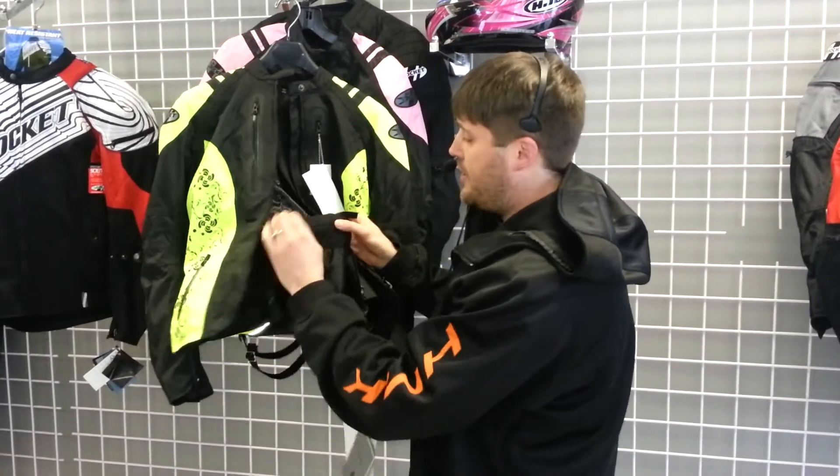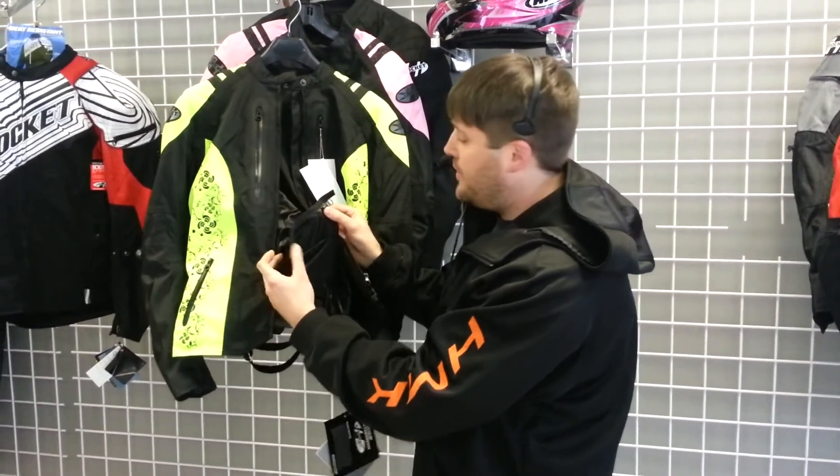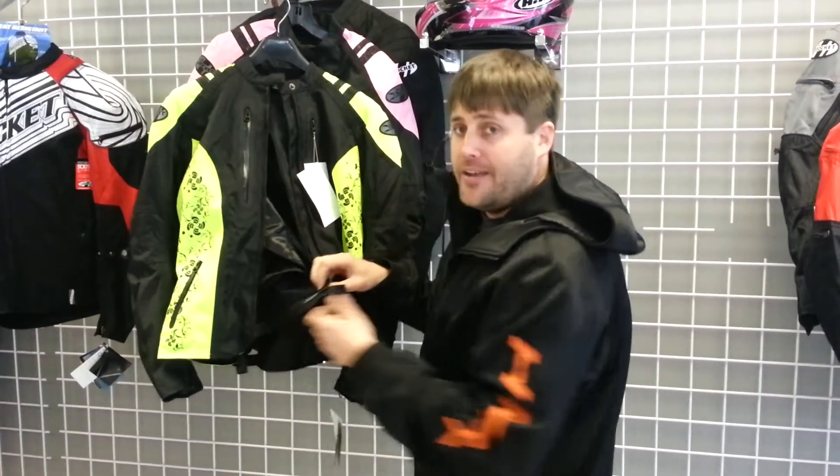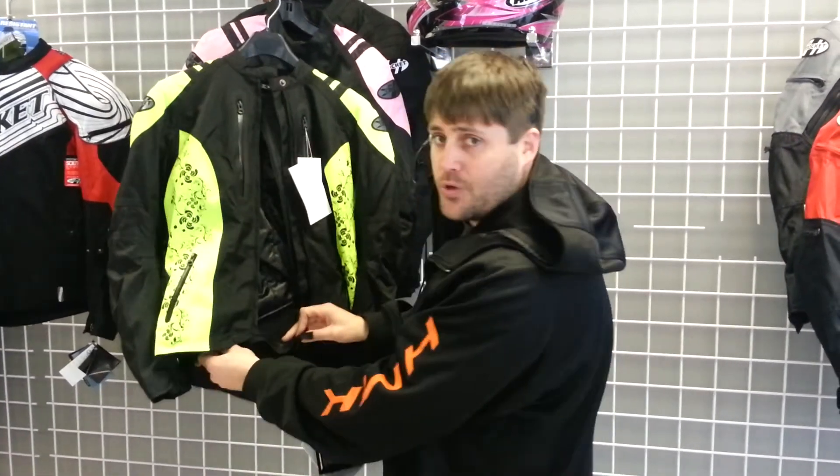You also got this zipper here. If you want to get crafty like Martha Stewart, you grab this, unzip it, and zip it right into your pants. Now you're tight — real tight with your pants. It's all stretchy too, so it'll move with you. Nice and comfy.